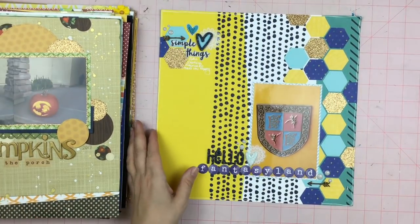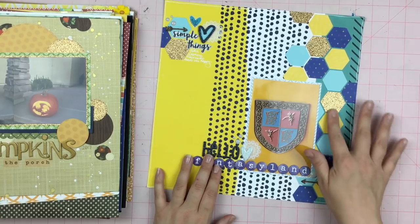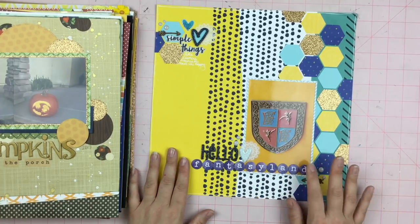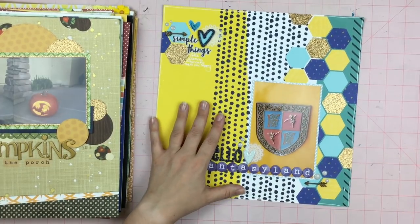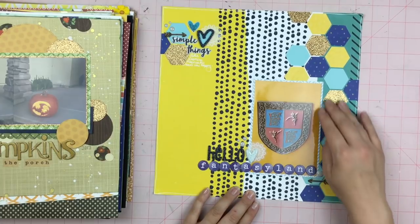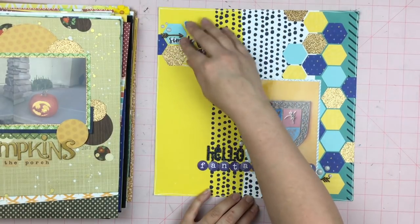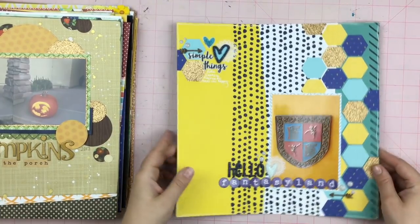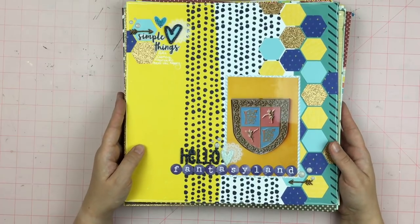The last one is another Disney trash can layout — look at these hexagons! I was able to use Christina's hexagon punch and I definitely want one for myself. This was back when I took pictures of the trash cans without the full trash can in the frame — just the emblems. This was from Fantasyland; you can see the Tinkerbells. It's just "hello Fantasyland" with these great hexagons. I used my white pen to go around the edge and then built up a little subtitle area where it says "simple things like Disney trash cans make me happy." So that was my layouts, guys! Thanks so much for checking them out and I hope I will see you soon in another video.